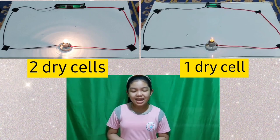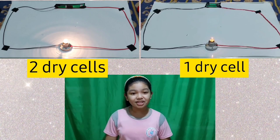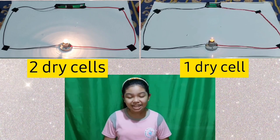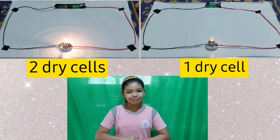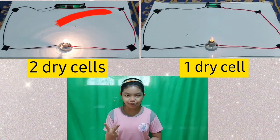Always bear in mind that in a circuit, one of the factors that affect the brightness of the bulb is the number of batteries used. So the greater the number of batteries, the brighter the bulb. Therefore, the setup that produced a brighter light is the first setup with two batteries.